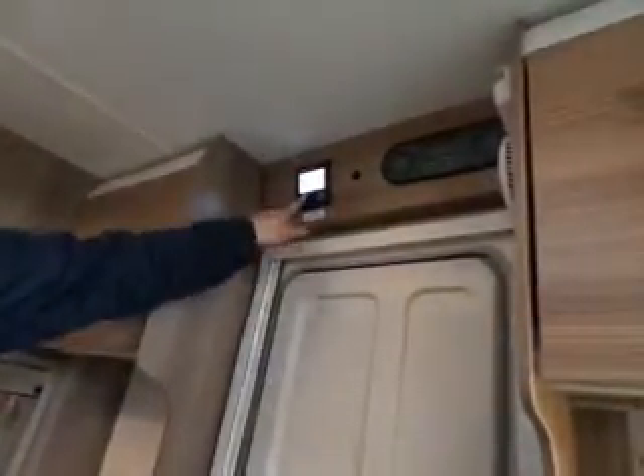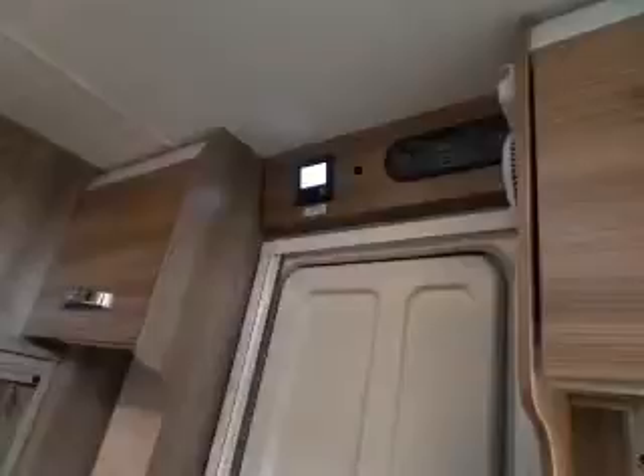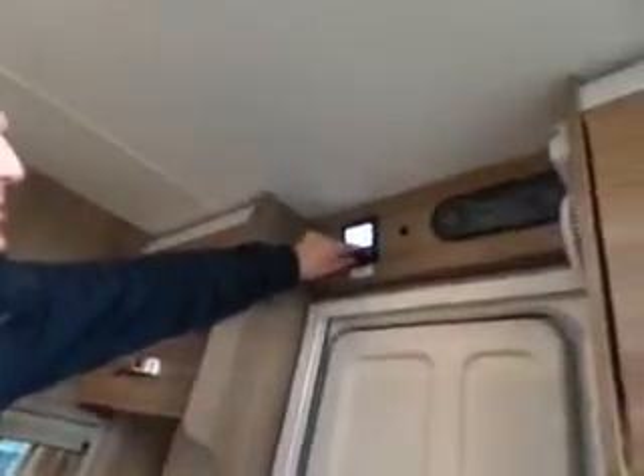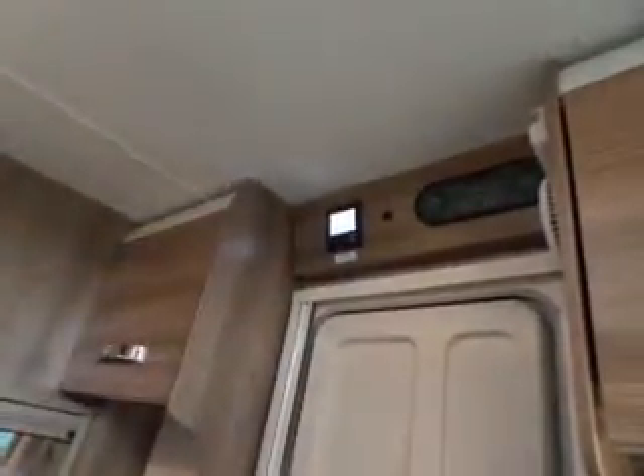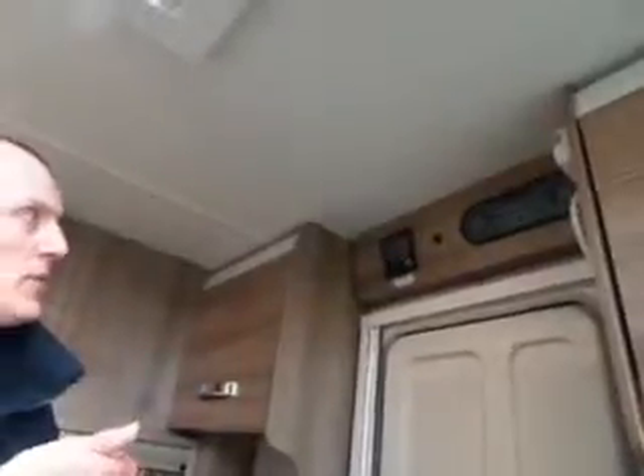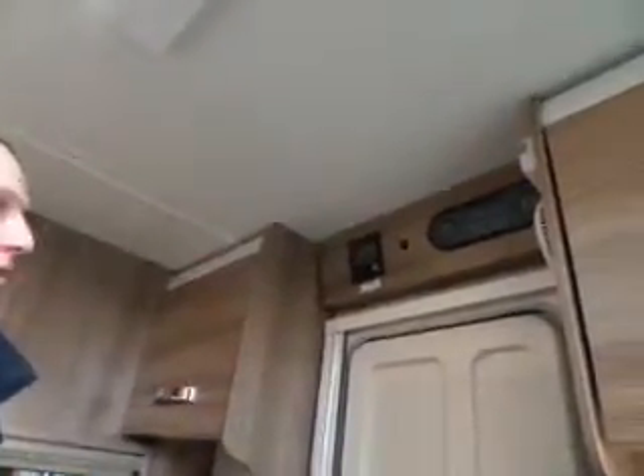The next one is your fan setting. You've got eco fan — just one blade coloured in — high with two blades coloured in. It's not going to let me select boost right now because there's a boost function but if the temperature is already reasonable it won't allow boost. If it was only a couple of degrees in here — same as outside ambient temperature — and you try to put it up to 30, it probably will allow boost to come on.